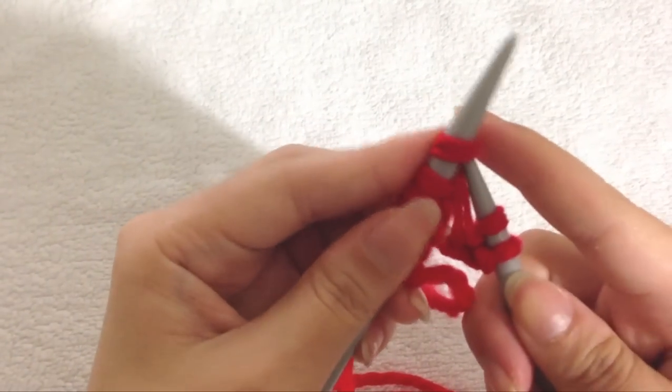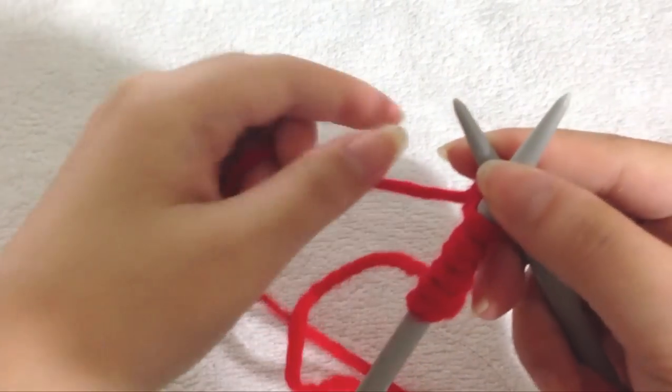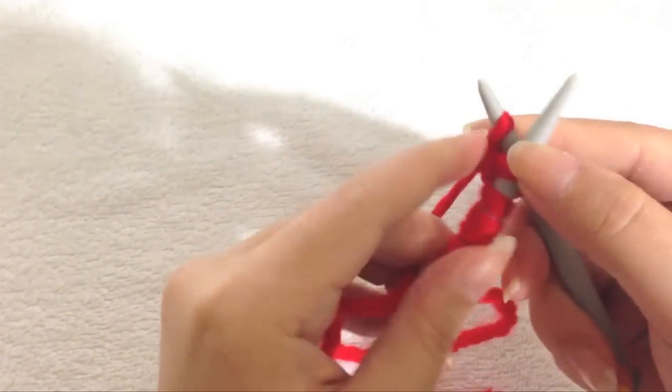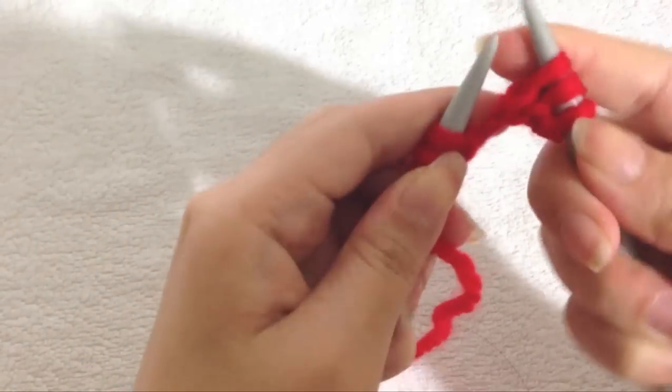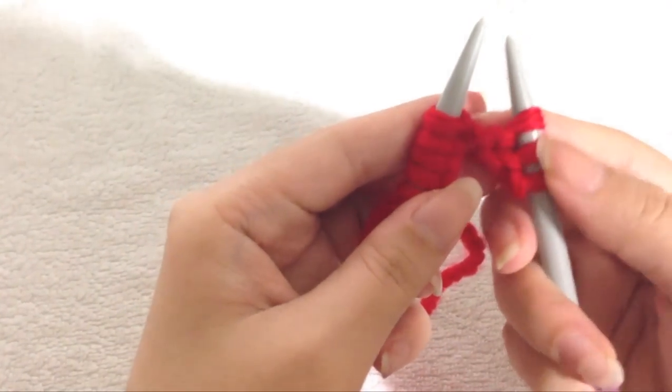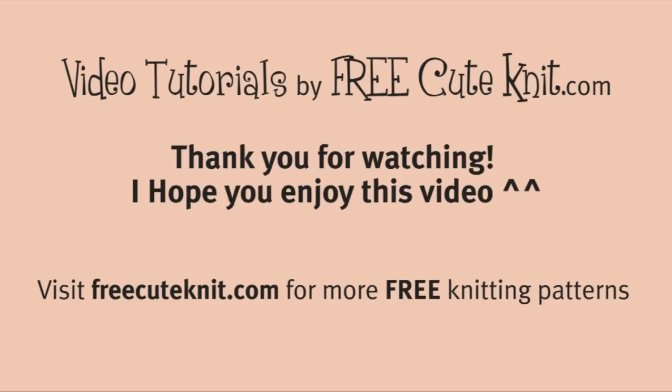So inserting your right needle through the loop, wrapping the working yarn around, and pulling the yarn through the loop to knit. Thank you for watching — I hope this video helps you in learning how to knit.